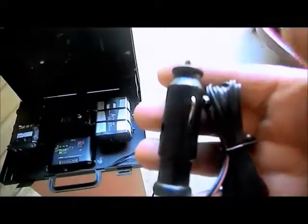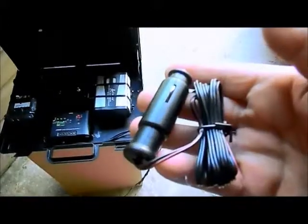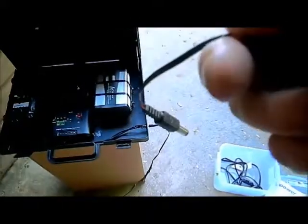And this is the car charger. It'll charge at about 2.3 to 4 amps when you charge it in the car.